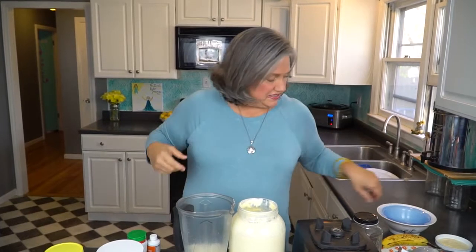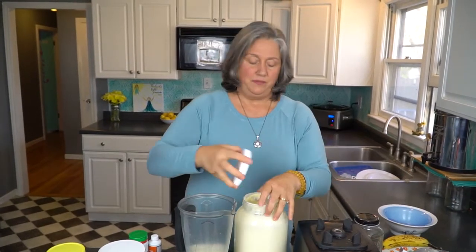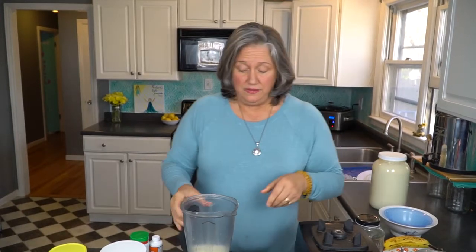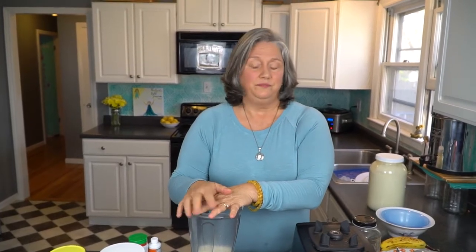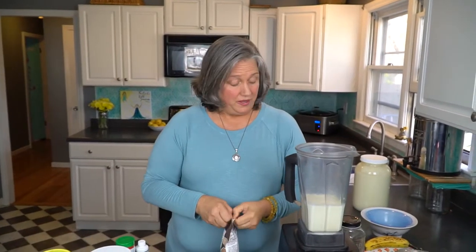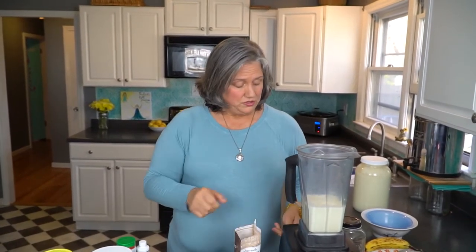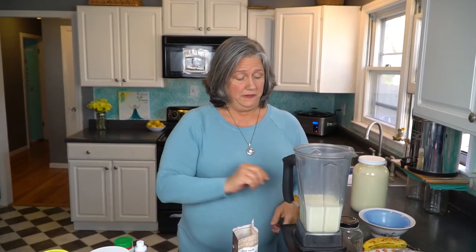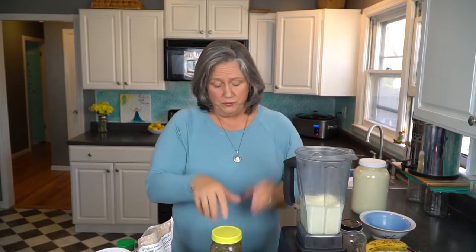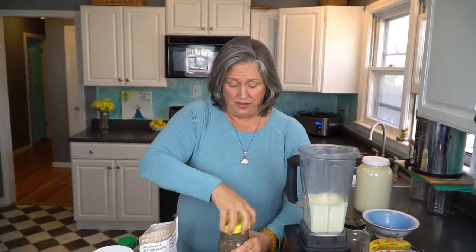So three cups of raw grass-fed milk. And then I actually blend as I go. Don't get afraid — this is how I roll and that's how I teach. So I'm just going to tell you how we do it. We're going to turn the blender on low. Nothing's going to act weird by keeping it on low, so it's not going to blow up your blender, and we're starting with only three cups so you're going to be fine.